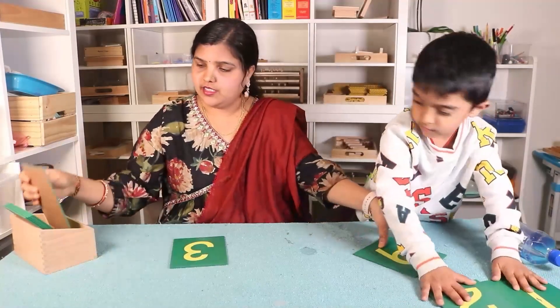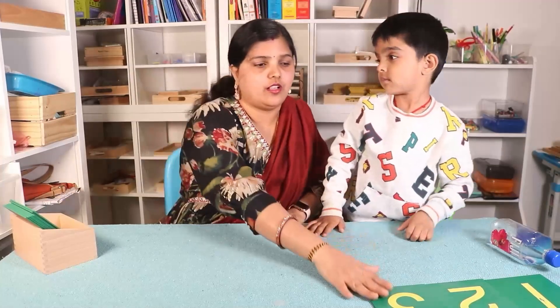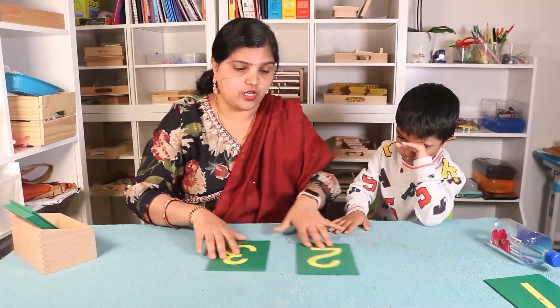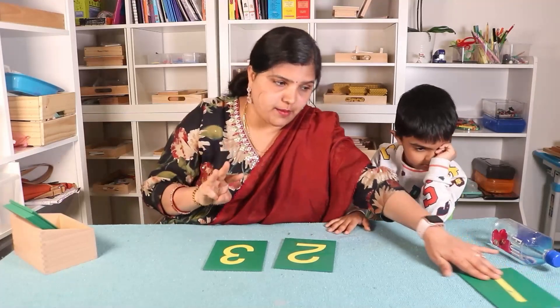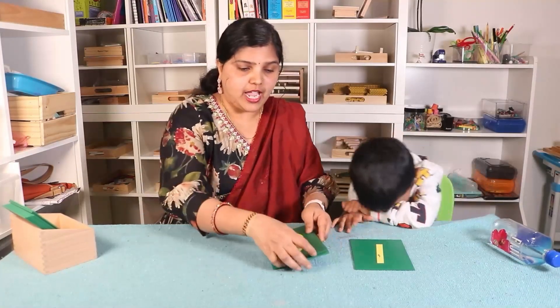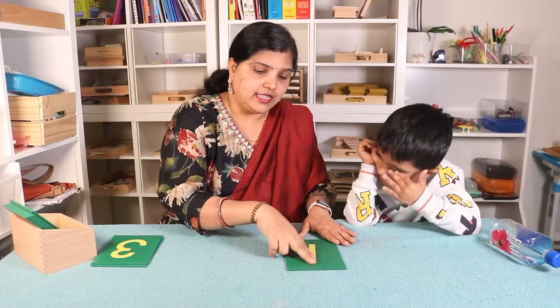If you have a child who is three years old, first you have to take three numbers, isolate them, and teach them using the first period. Use the Spencer grid.